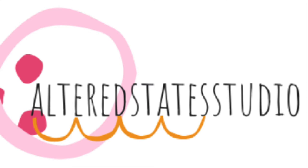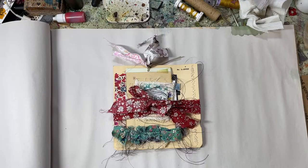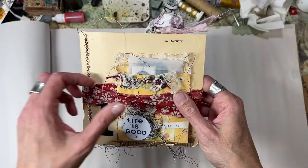This is Kristen, Altered State Studio, and I am sharing today my trading papers that I did with Christine Nazaro, Soul Positive, over on Instagram.